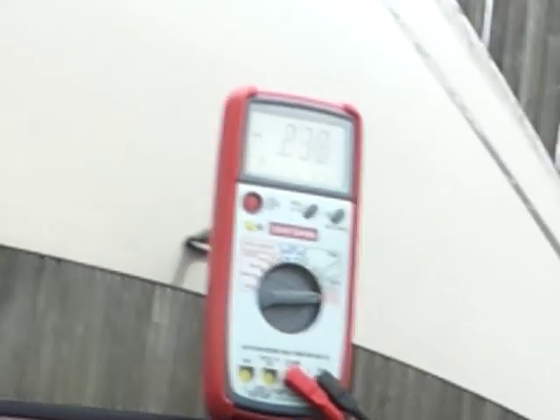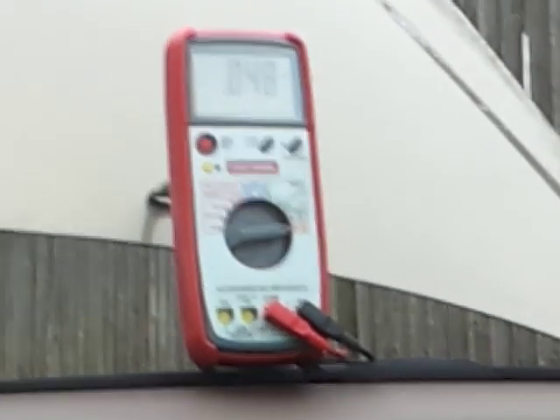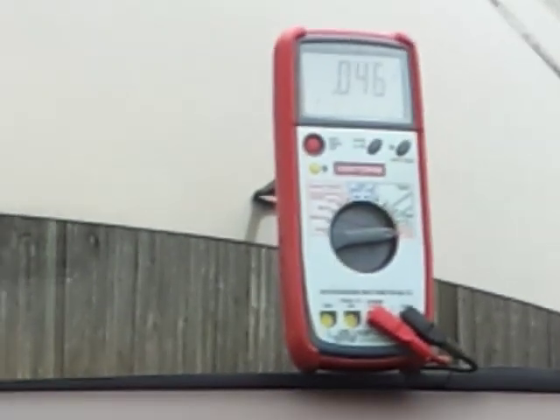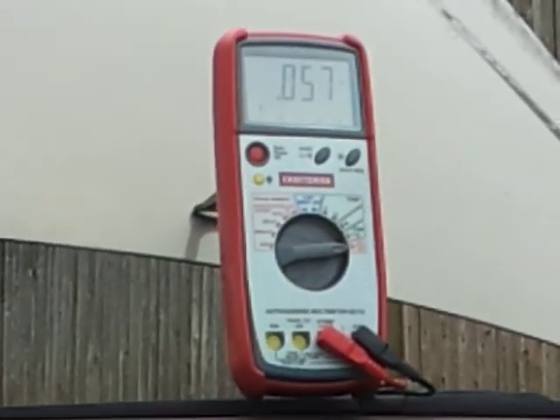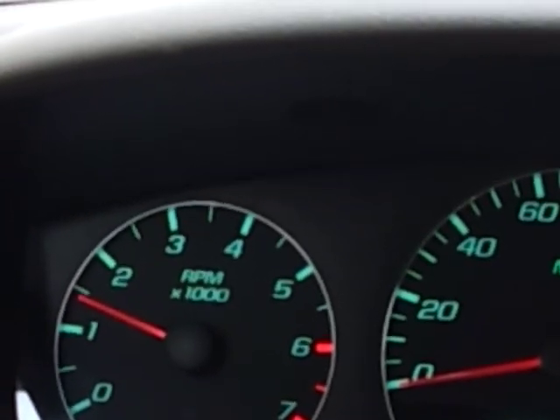Once you have that set up — this car is a 2007 Chevy Impala by the way — start the car. Turn on everything except your rear window defroster, because that takes a lot of amperage. Turn your radio on, turn your lights on, turn everything on, then bring it up to 2,000 RPM.